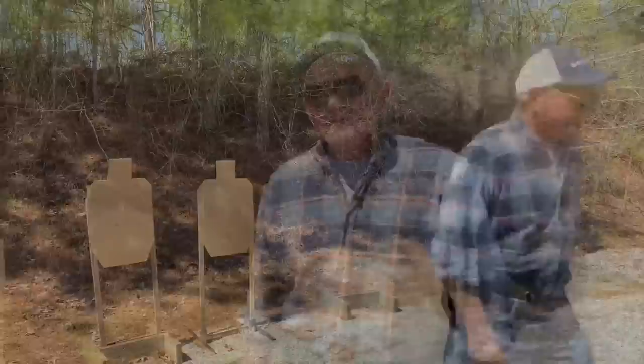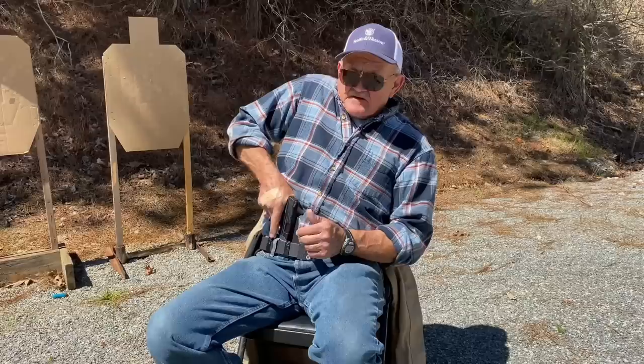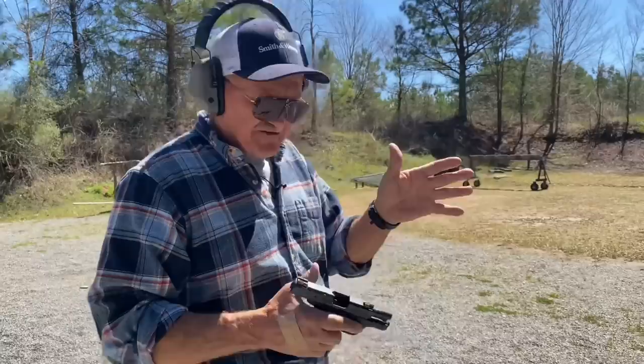Dry fire and take it from there. You should also practice drawing from a seated position. When you draw from a seated position, you can have a large portion of your body in front of you, so trigger discipline is even more important. If you draw the pistol, you have a lot of territory to cover before you get into the trigger guard. Sights on target — or parallel to the ground — is the only time you should ever touch the trigger.